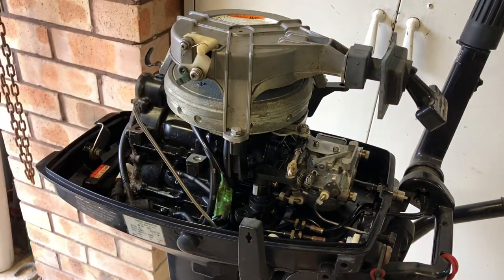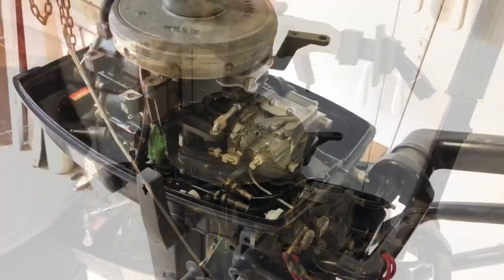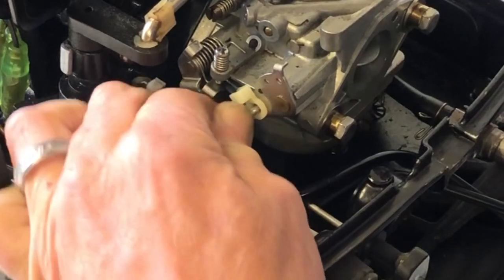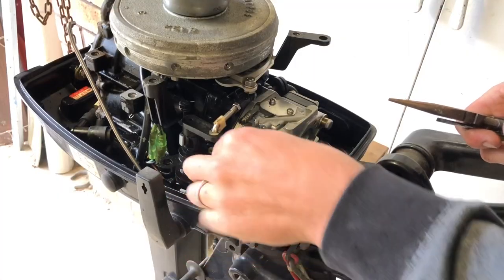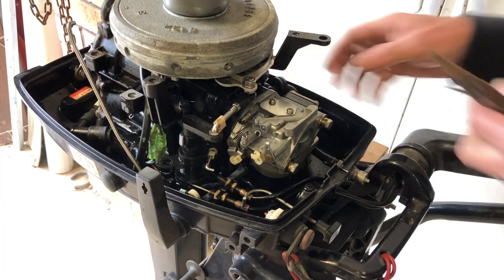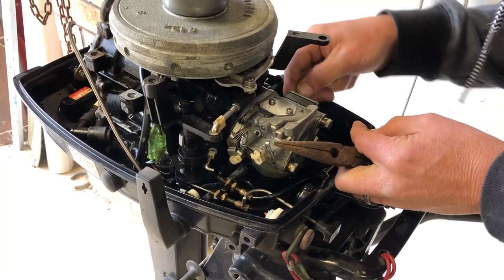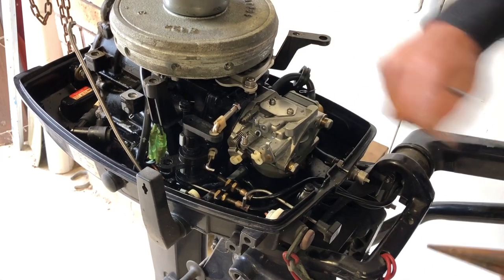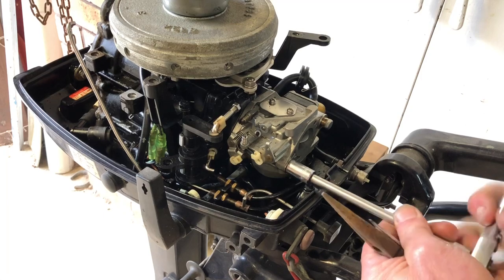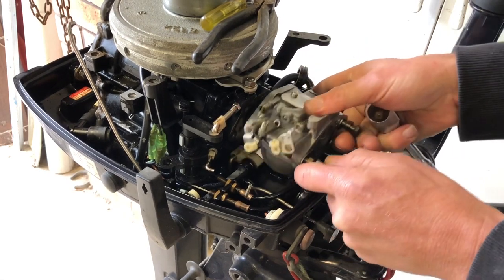Now I'm going to remove the carburettor. We have a few linkages to disconnect — one is the choke, you just push that little clip off and roll it sideways. Then there's the throttle linkage, and then two bolts and just the fuel line to disconnect. Remove the fuel line from the fuel pump here — don't just pull it, you can break the nipple on the fuel pump. Pry it off carefully. Then remove the two 10-millimetre bolts and the carb is off. I'll keep the gasket with it as well.